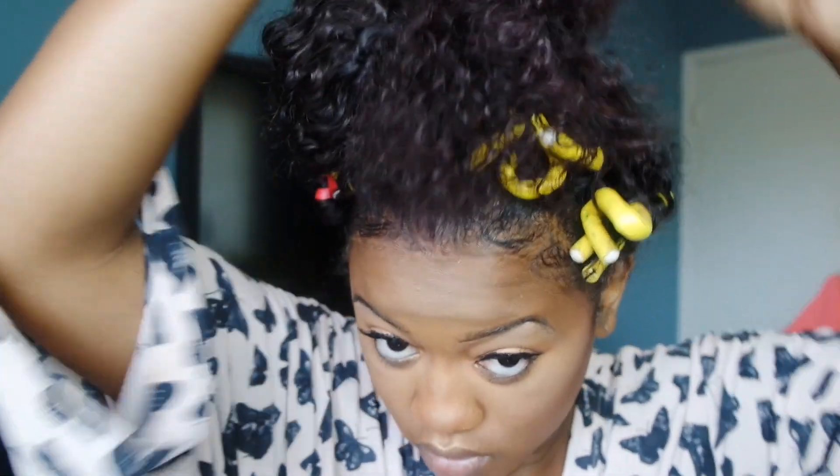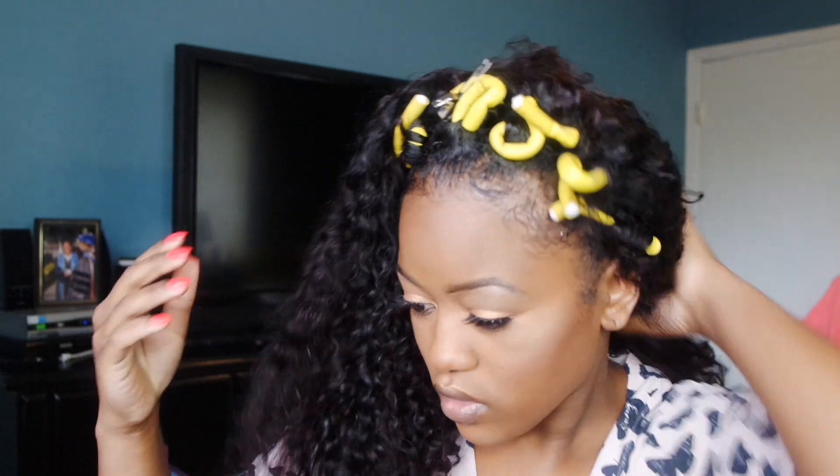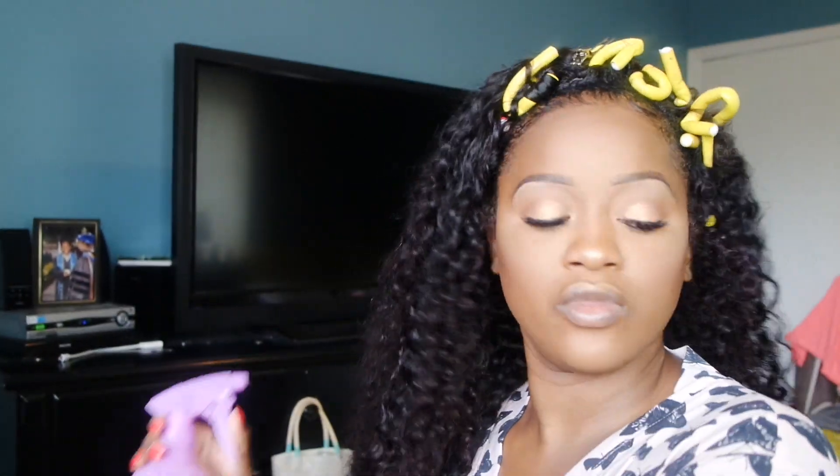I recommend fixing the ends of the hair first before taking the rollers down. I have a couple frizzy pieces just from it being up in that bun, so I'm just going to spray it with some water and make sure I get the weave part of the hair — or the wig — defined and blended out first before I take my rollers out.